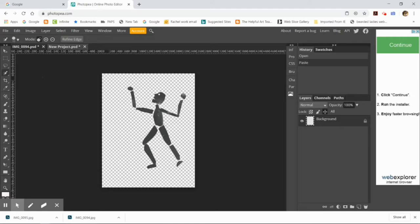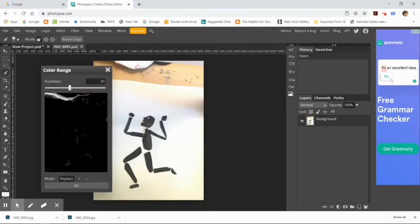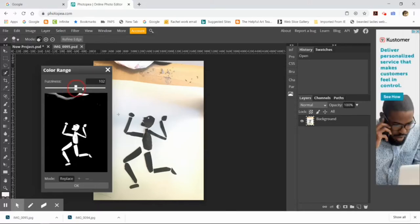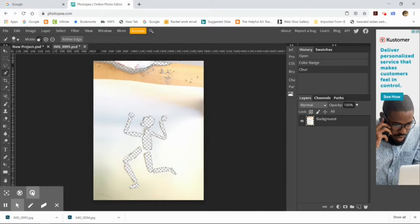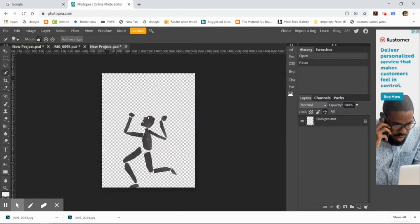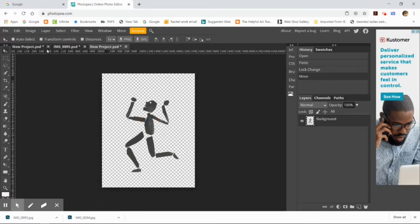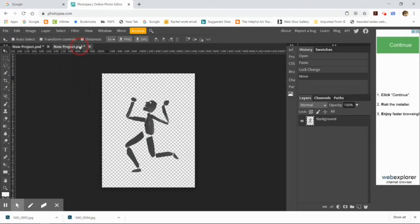I do Select > Color Range again, make sure the sliders are in the right position so the background looks very black and the figure looks very white. I click the cursor over the figure so the computer knows that's the color range I'm selecting. Edit Cut, create a new document — print, letter size, transparent background — Edit Paste. Now I have two walk cycle puppets. I'll do Edit > Select All > Copy on one puppet, then go to the other and Edit Paste, which pastes the second puppet as a new layer on top of the first.